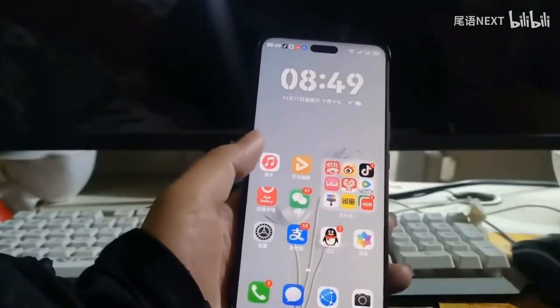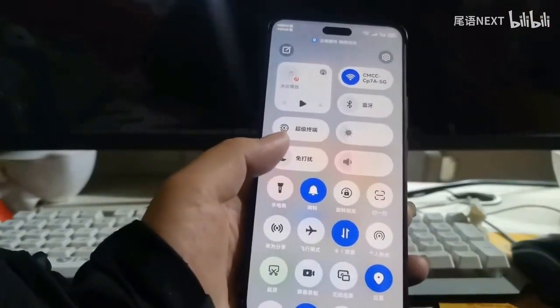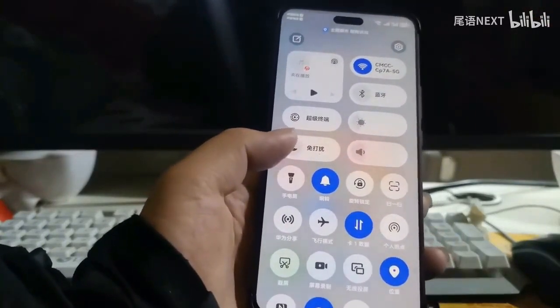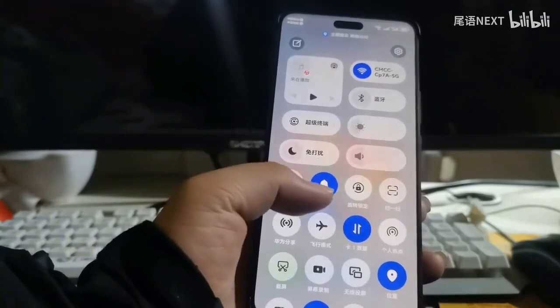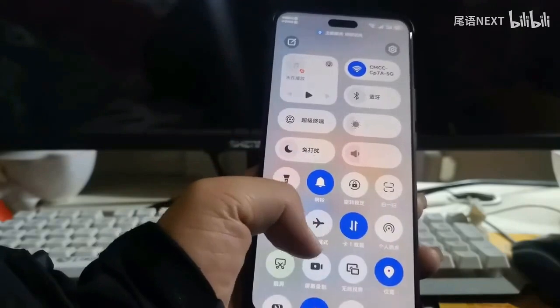Hello friends. What do you think about this Harmony OS? If you are tired of the blue color of the control center and want to change it to white or green, you can now do that.